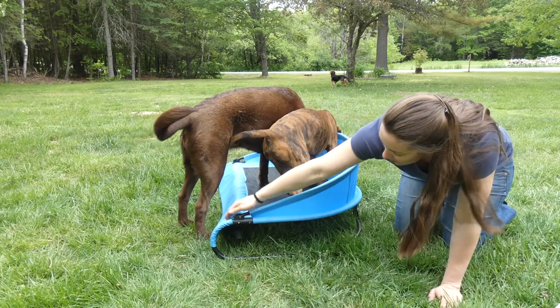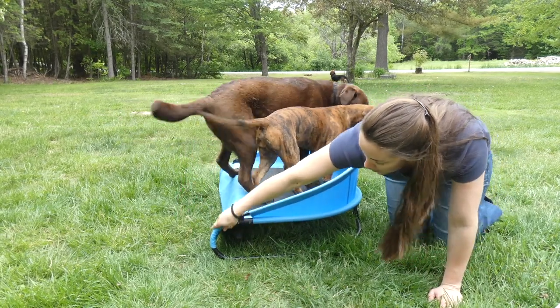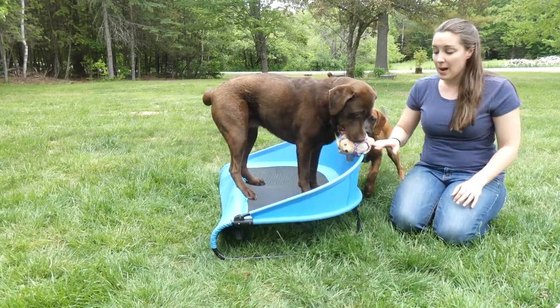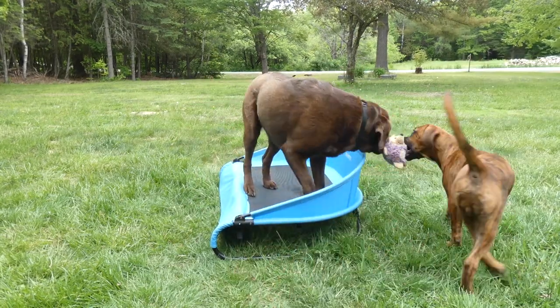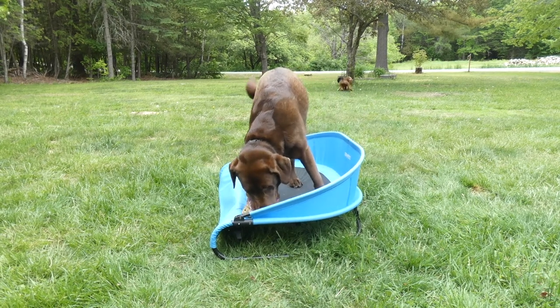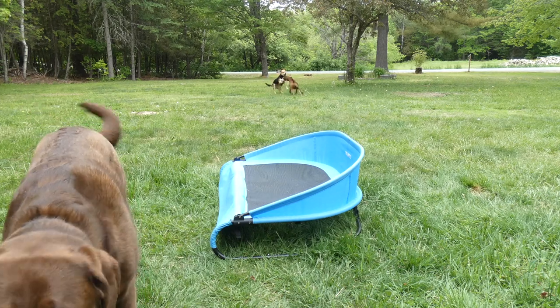It also snaps together — the frame snaps together. You can see the little metal button here. Basically the legs, these bottom legs pop off and this part comes apart. So if you wanted to take it traveling with you, or if you use it outdoors in the summertime and then want to put it away, it does come apart for easy storage or travel.